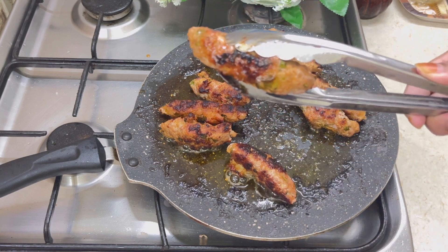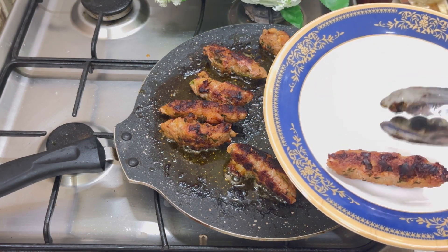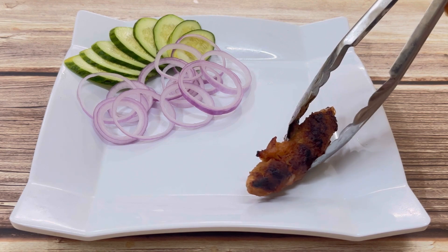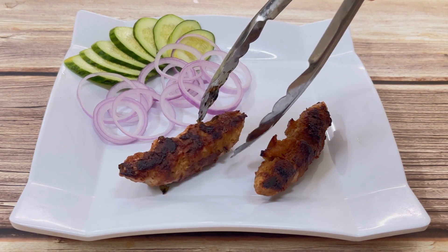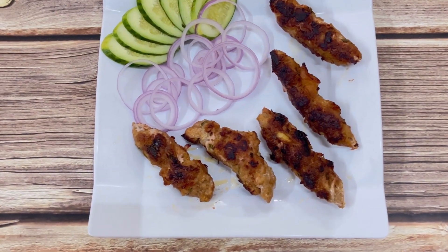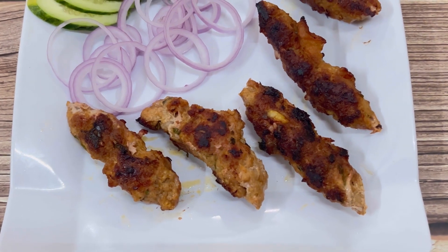You can see how perfectly they're cooked — the color is very beautifully roasted. Each side is cooked for around 15 to 20 minutes since we're not using a pressure cooker. These kebabs are perfectly ready.